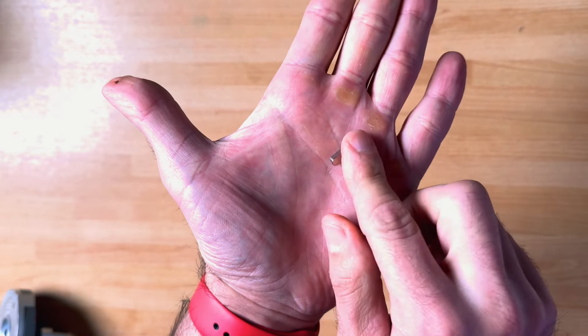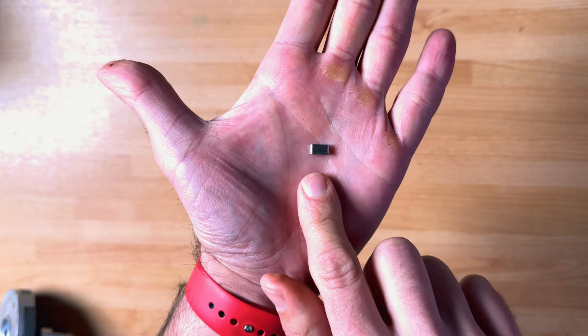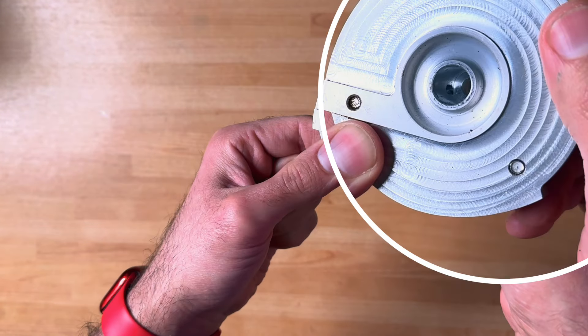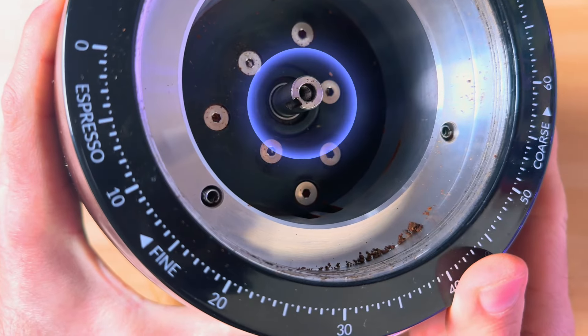I was actually recording a video for you — I was swapping the burrs — and what happened during that process: a teeny tiny pin out of the bottom burr carrier came out. Until then I never even knew there was a pin there. It helps to secure the burrs into the shaft of the grinder. So it came off and I tried to push it back in, and I was struggling.